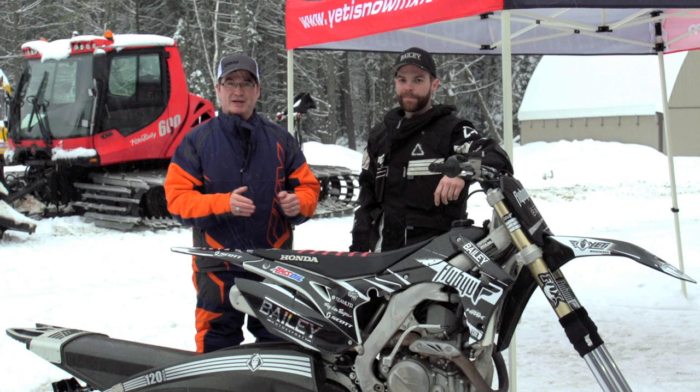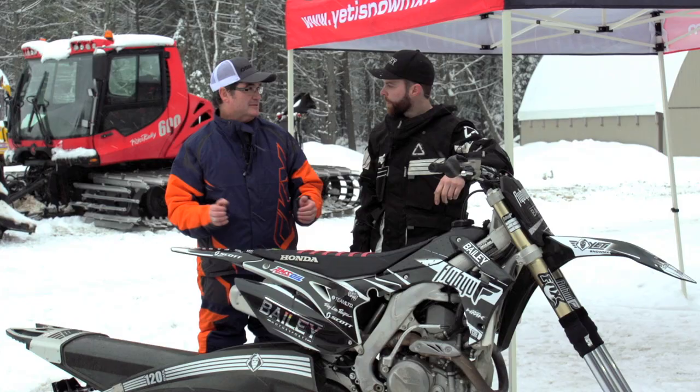The snow bike boom is on. It started off in the mountains and now it's everywhere in the snow belt. Derek is here to talk about snow bikes. First of all, let's start off with the technical part of a snow bike and this kit. What is this? How do you get it?